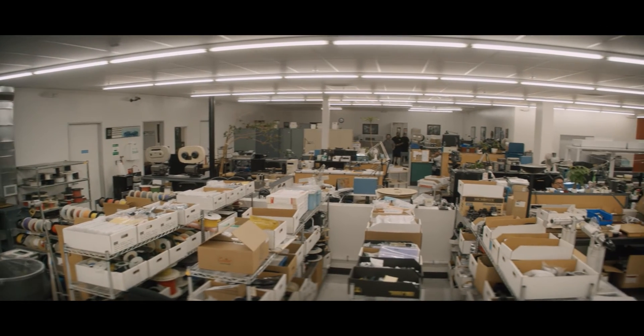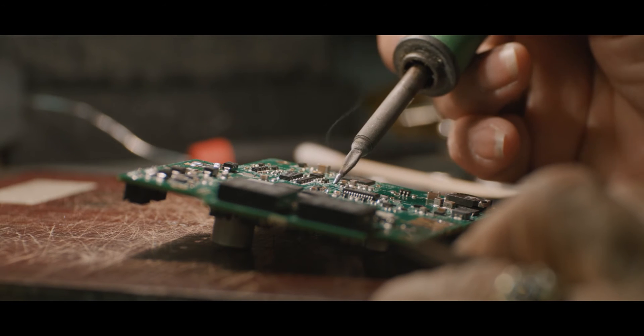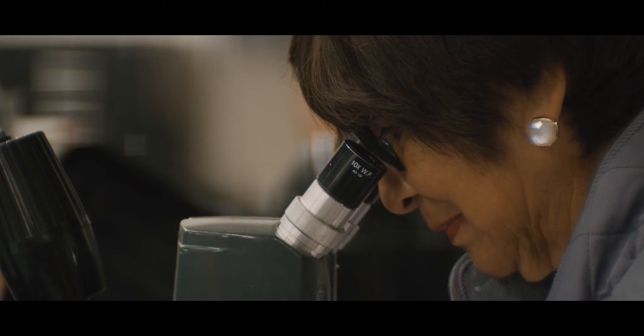And then that kit goes to the department that's going to do the work. It could go to electronic assembly. They do all the electronic component work, making sure that it tests and operates properly.